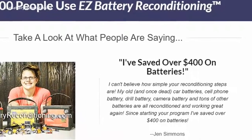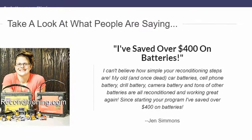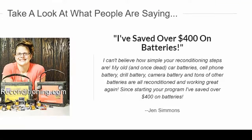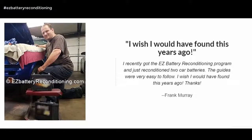My old, and once dead, car batteries, cell phone battery, drill battery, camera battery and tons of other batteries are all reconditioned and working great again. Since starting your program, I've saved over $400 on batteries. — Jen Simmons